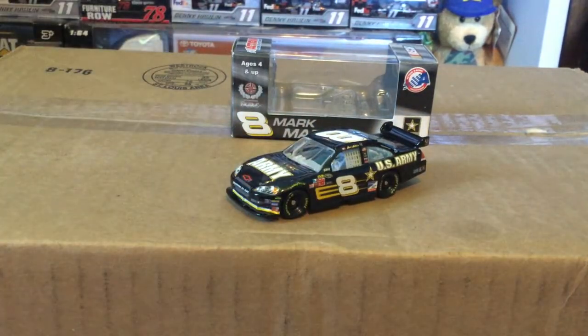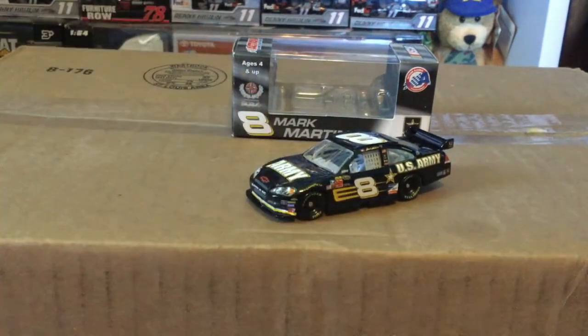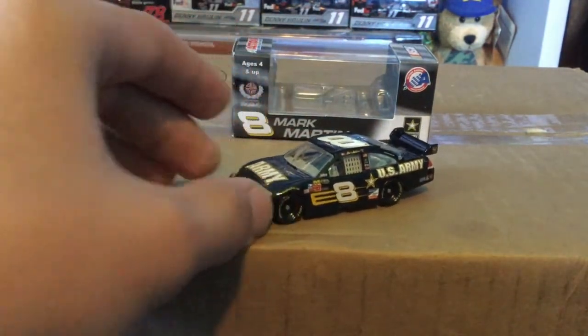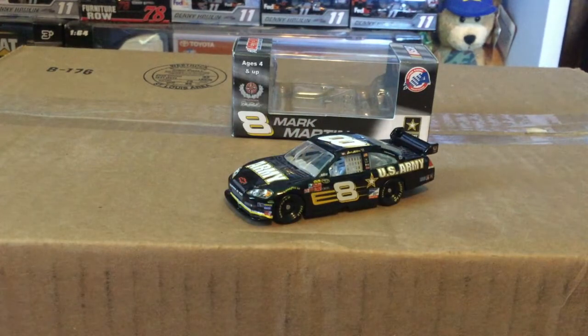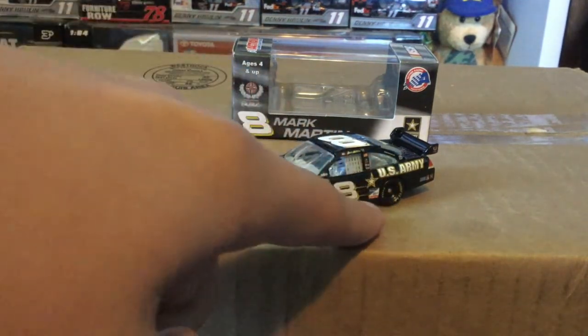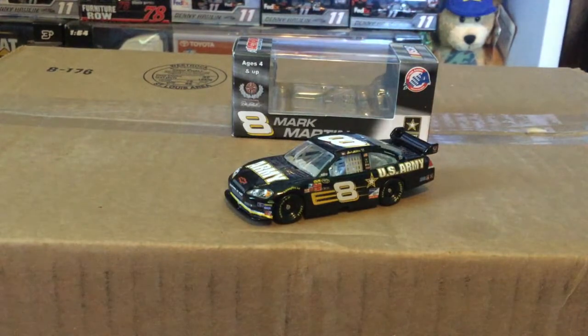I will say for Mark Martin, I'm not sure why this guy doesn't have more sponsors. Maybe he did, I don't know. He does have some smaller sponsors — I'm not sure if they were ever primaries. He does have Snap-on on there right here — that red thing — that's Snap-on.